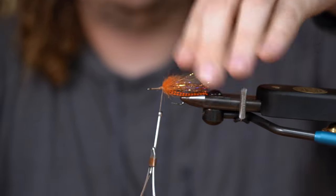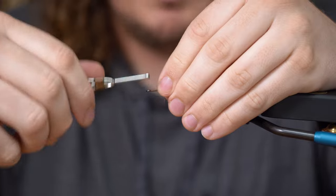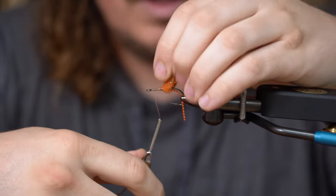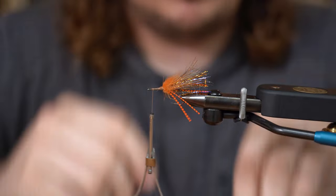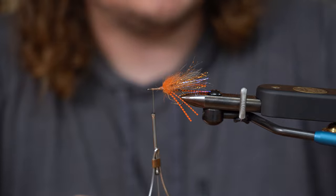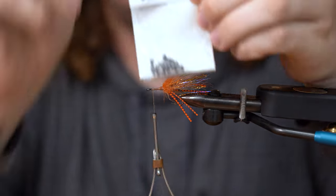Kind of clean this up a little bit. Then I'm going to go almost to the hook eye. I don't want to go directly on it, but I don't want to go too far away from it. And we're going to tie in some just plain lead dumbbell eyes.